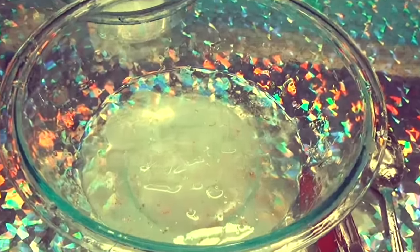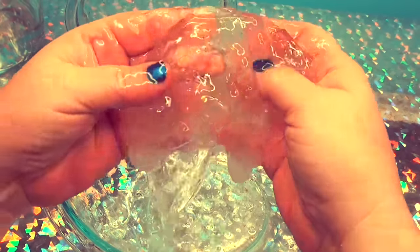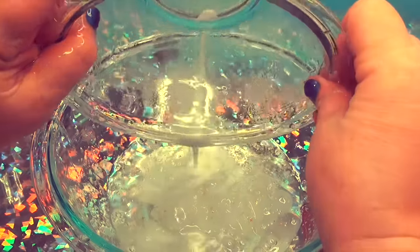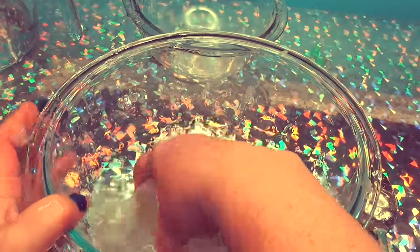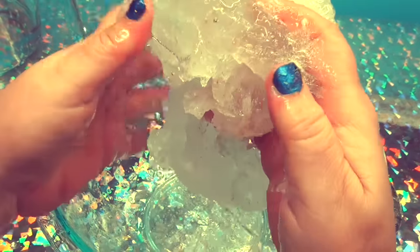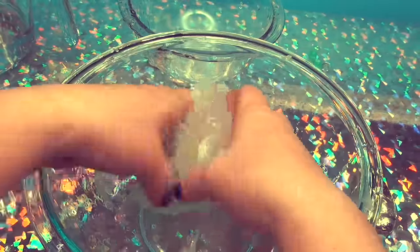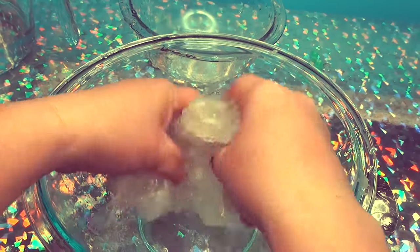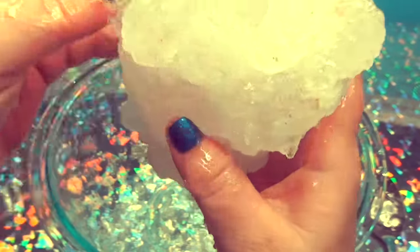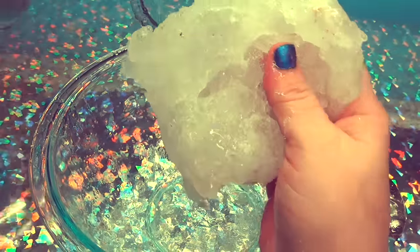My camera just flipped off, but I'm going close so you can see. So we're making gold slime. Look at the gold in there. I think I need a little bit more Borax in here. Mix it up. It's starting to slime together. This is a crunchy golden slime. Look at the gold. I think I need to add a little more — do we need more water? Can you see the gold in there? Look at this gold. It looks like I made a cloud. Let's put more water in it.